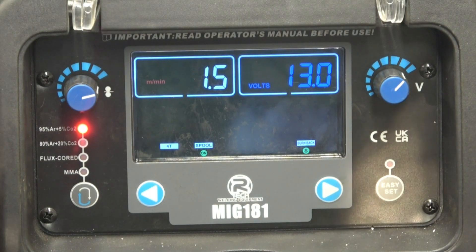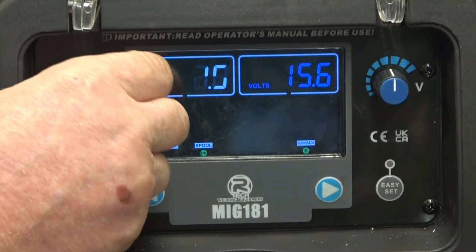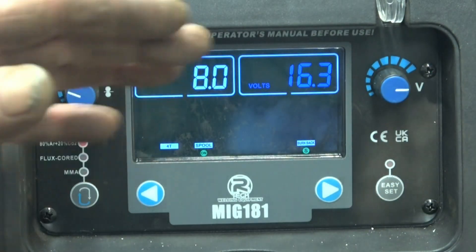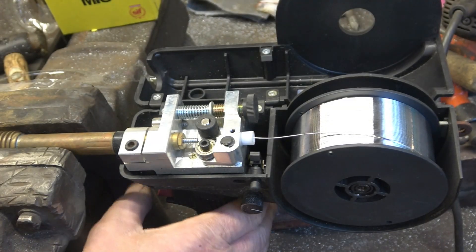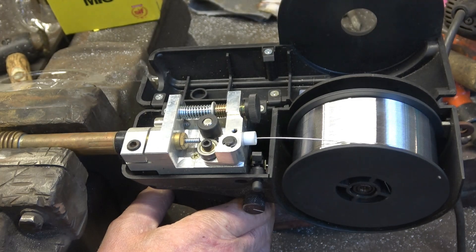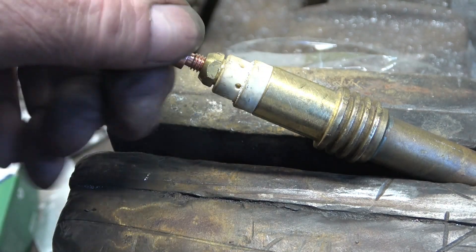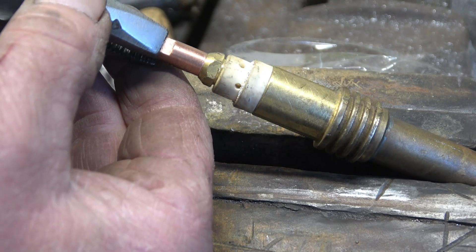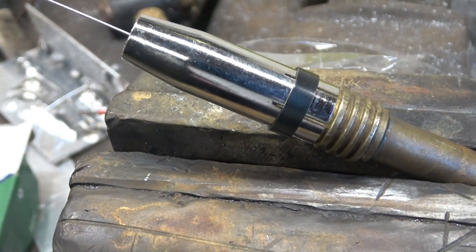Now we've got a straightforward MIG set. That's your wire speed and that's your voltage. Something like 8 or 9 wire speed and about 16 volts will work for what we're going to be doing. Simple as that. Back to the torch — if I pull the trigger it feeds the wire through. We need to trim the end of the wire nice and neat, put a new tip in. Just a little nozzle, and the shroud simply slides over there. And that's it — basically ready to weld.